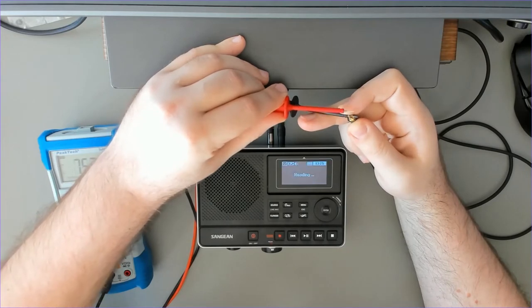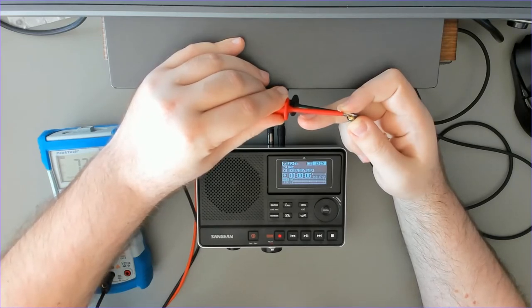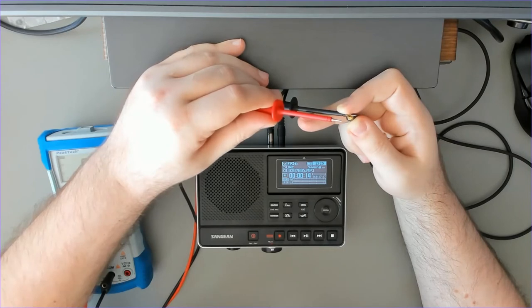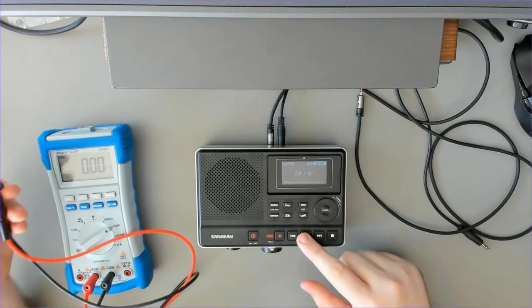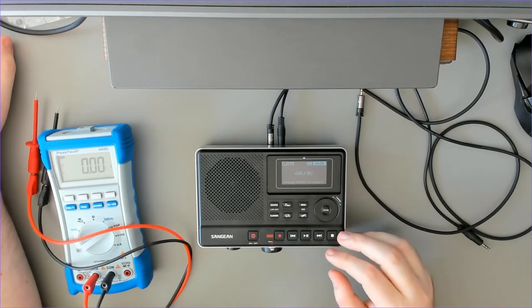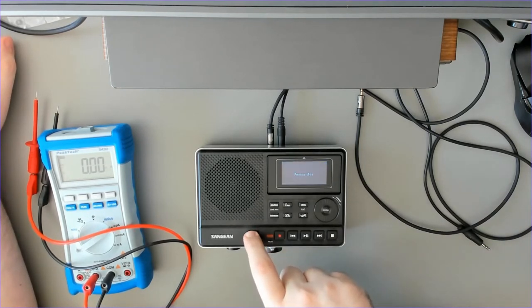Now it's starting to record — I just released the switch. It is recording; we see the record icon to the left of the time. When I move the pin away from the tip, it's saving and it stopped recording. It is switching back to playback mode. We could press the play button to hear the recording.